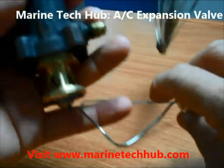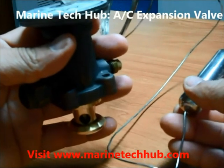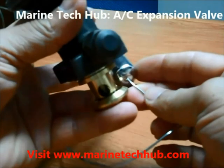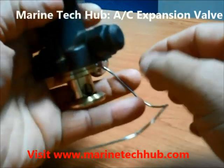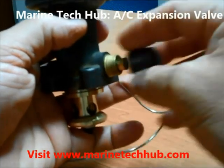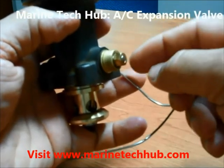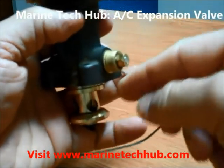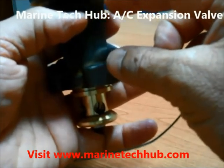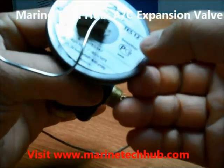If you see this expansion valve, the bulb will be on the return line of the evaporator. You can operate the spring tension — you can open this here and rotate it using a special tool. When you rotate this, the spring tension will be adjusted.